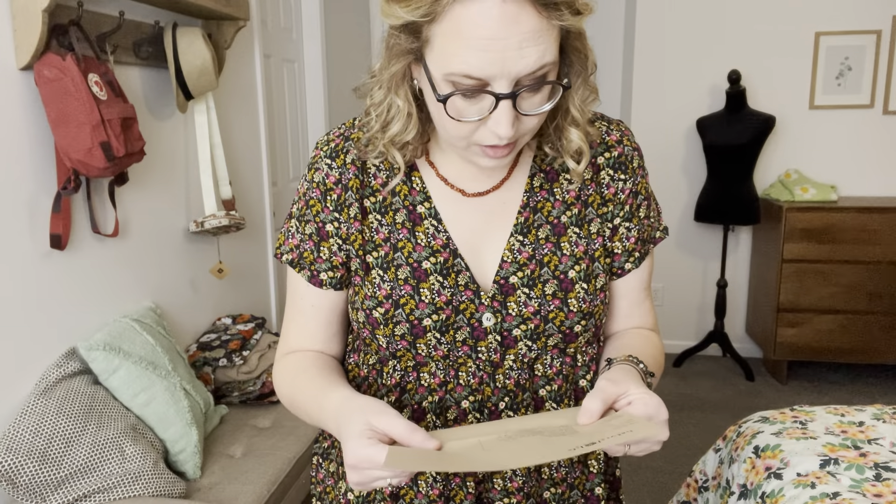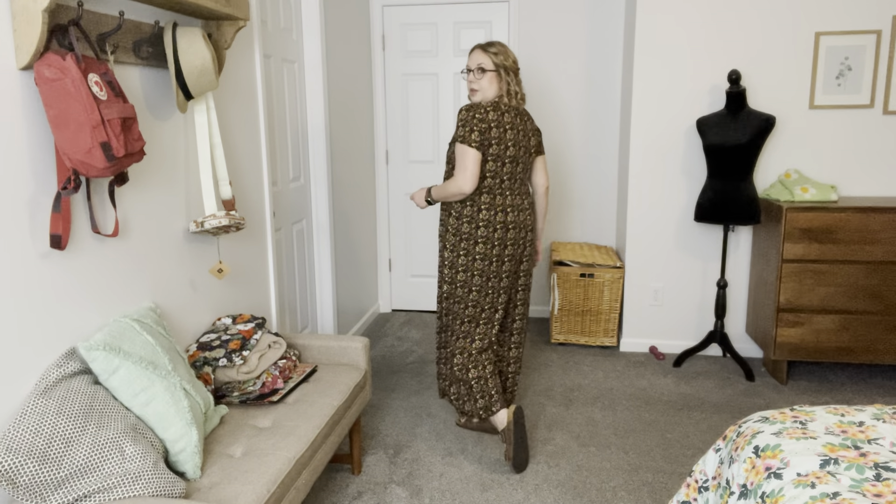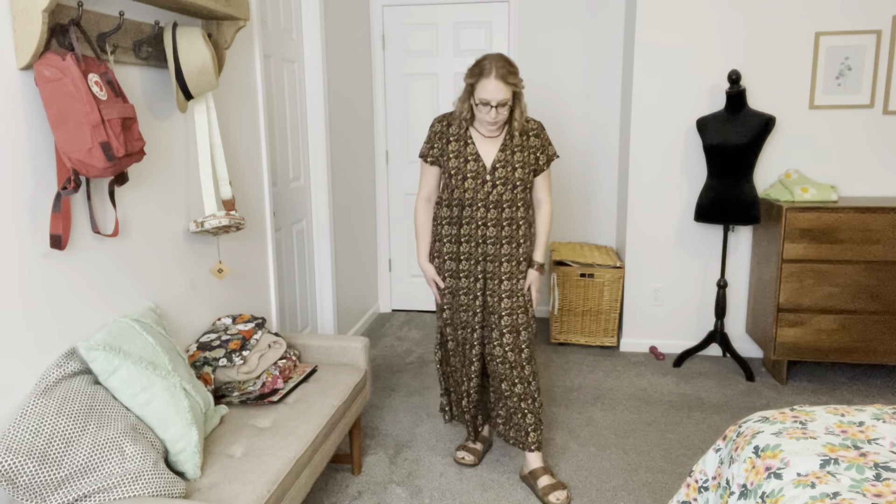This next one is the Jamie Jumpsuit in Black Cream, I believe $44.20. This one is really cute too. It does not have any pockets though — I wish it did. Again, it looks sort of like a dress. Short sleeves so you don't have to wear anything under it. Nice v-neck. Little button right here that does work. So nice and flowy, you can wear it so many ways — dress it up with heels, little jacket. Here it is with a jean jacket — I put on a nice oversized trucker jacket. I think it looks super cute.